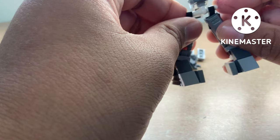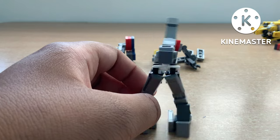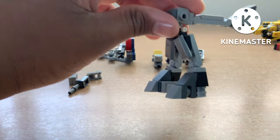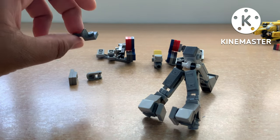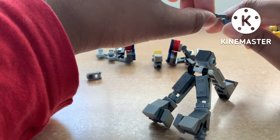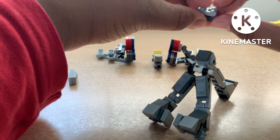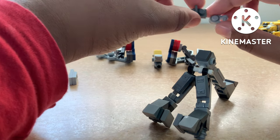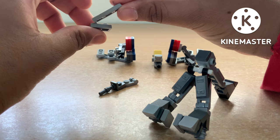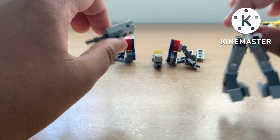Attach the other foot like this. Then build the weapon: it's a 1x1 inverted bracket with a short bar, then a 1x1 plate with a bar, then a 1x3 light gray tile with a light gray 1x2 plate — put that setup on those two pieces to make the machine gun.